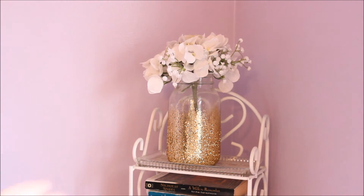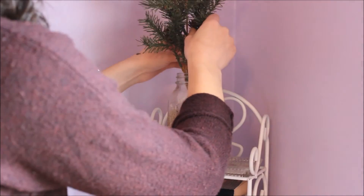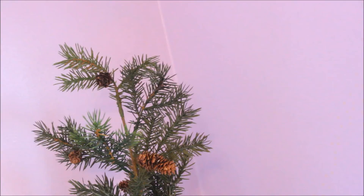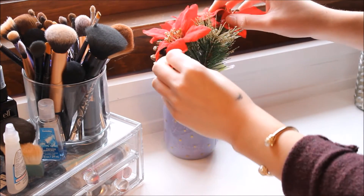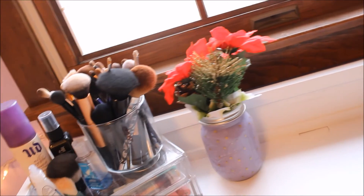Something simple you can do is switch out any plants you have in your room. I had some white ones in the corner in a mason jar, so I took those out and added a little pine plant I found at Michael's — it's just an easy way to make things more Christmassy. On my desk I had pink flowers, so I swapped those out for a red bouquet with gold accents and a pinecone that I found at the dollar store. Definitely check there for cute little flowers.